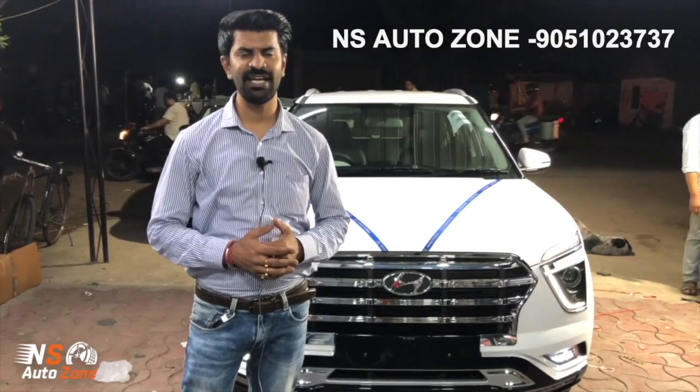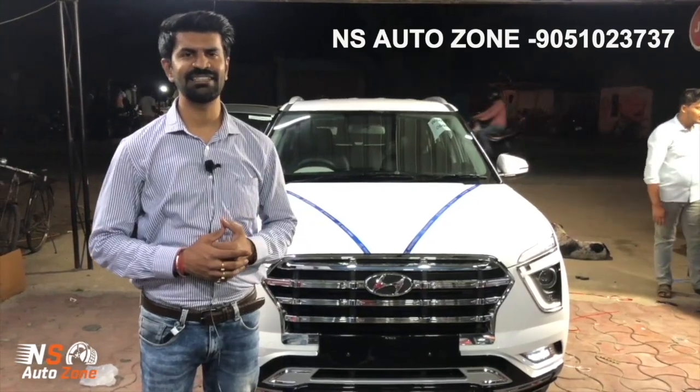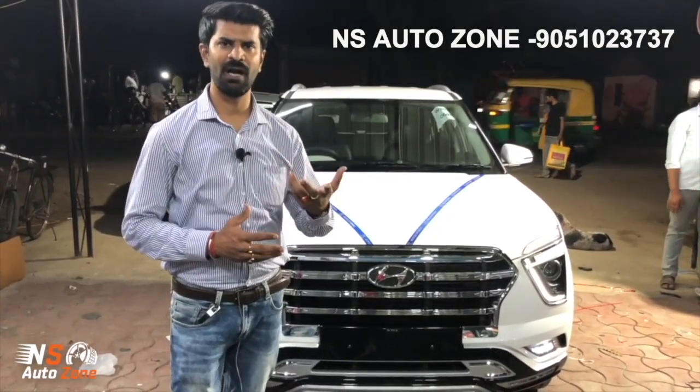Welcome again to our new channel, Dennis Autosom. In this channel, we are with you for daily updates. And with each new car, we are going to upgrade.